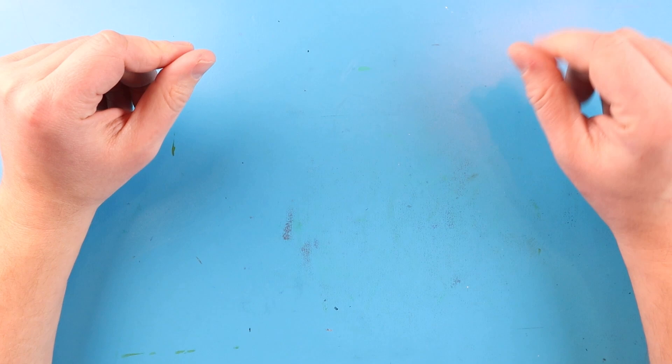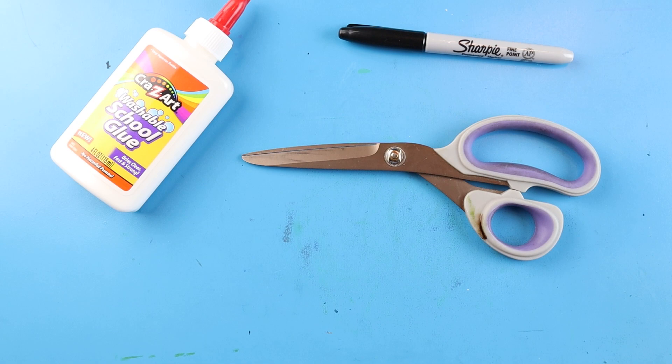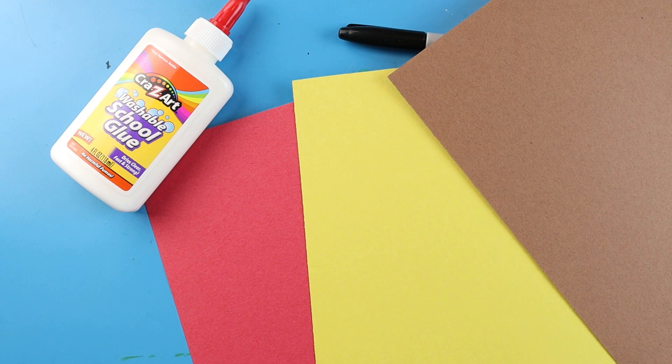To begin with your totem pole, you're going to need a few different pieces of supplies. You're going to need something to draw with, you will need scissors, glue, and you're going to need at least three different color pieces of paper. If you don't have different color pieces of paper, you can always go ahead and just draw out your image on a sheet of paper and then color it different colors.